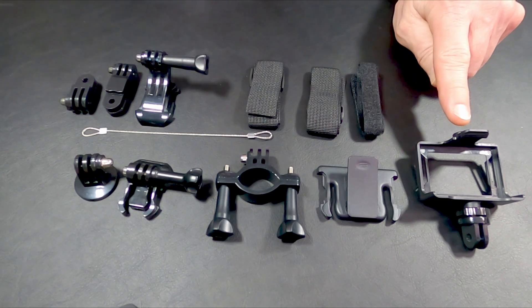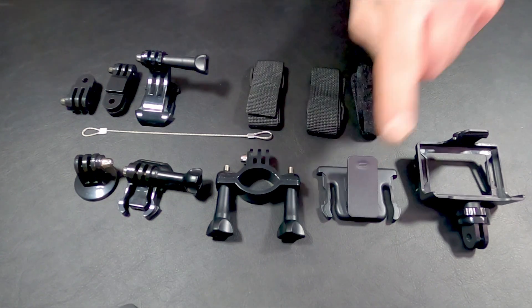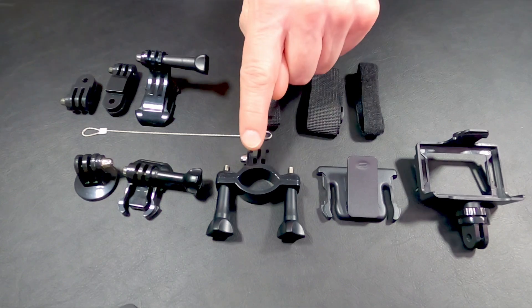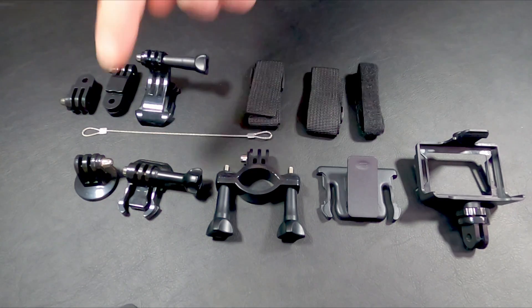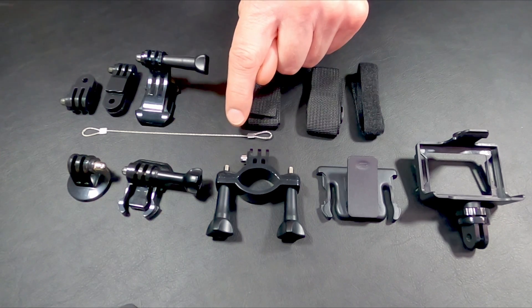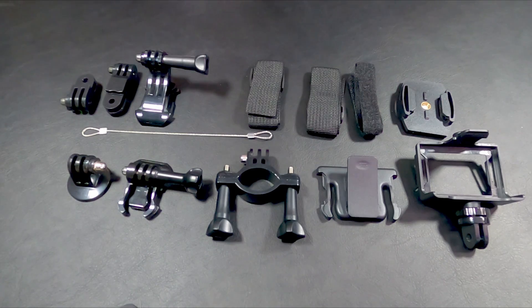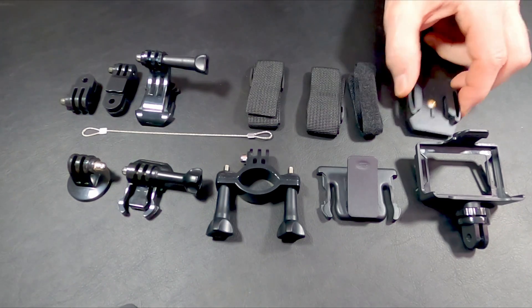This one is a clip that goes on the camera allowing you to mount it to tripods or other mounts. This clip in combination with this clip allows you to mount it to clothing or to the strap of a backpack. There's a handlebar mount, various styles of J mounts, and an adapter for going on a tripod. They also give you a little wire tether if you're concerned about the camera falling off something, various Velcro straps, and lots of adhesive mounts to help you mount it to helmets or other things where you can't clip it directly.